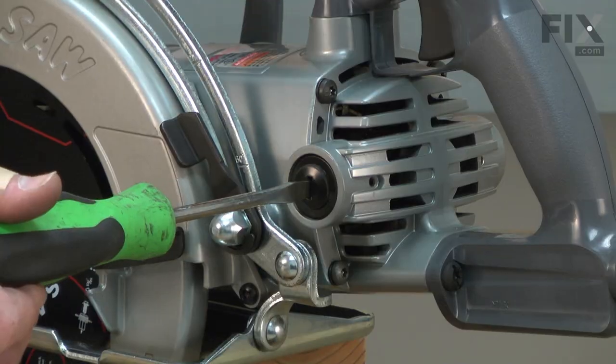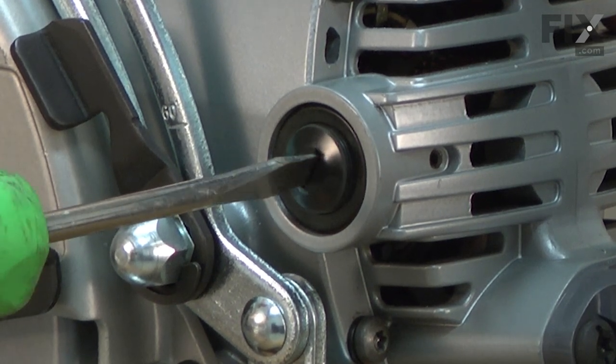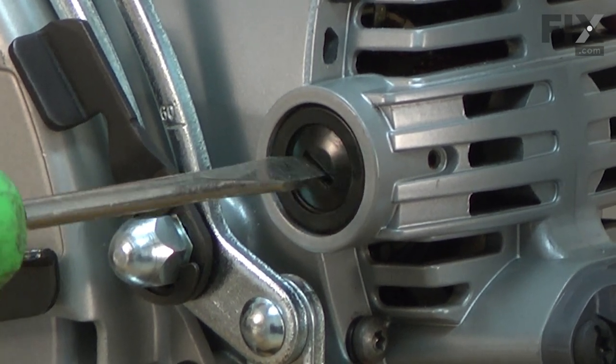A trick you can use with these brush caps is to turn it the wrong way first, as if you were loosening it. You'll hear it click — you'll actually feel it snap into place — and then secure it. That'll keep you from cross-threading the brush cap.